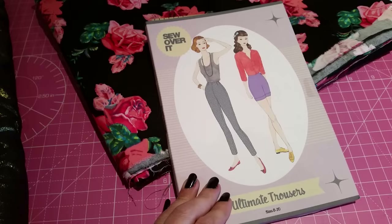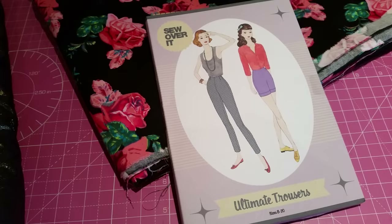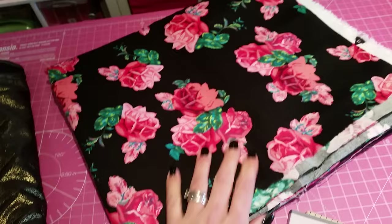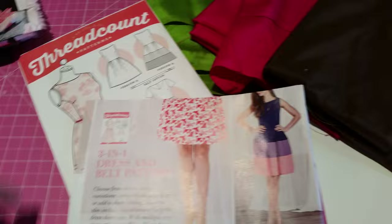The next one I've wanted to try for a long time is another Sew Over It pattern — I'm going to have a go at the ultimate trousers. There's no photograph on this pattern but I've seen lots of pairs that Lisa has made and they look really lovely — figure hugging cigarette style pants. I'm going for this lovely thick cotton with a little bit of stretch, which I think would be quite nice for a tight pair of trousers, and I'm going to make them 1940s cigarette pants style.